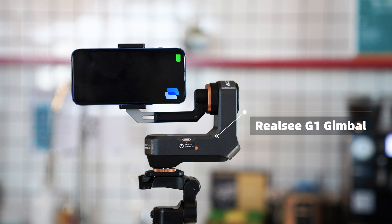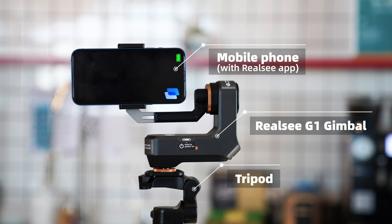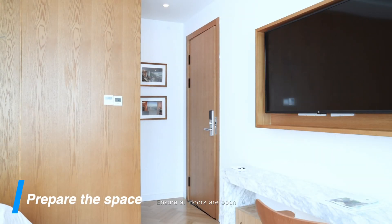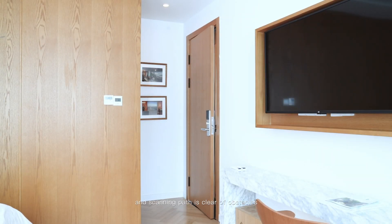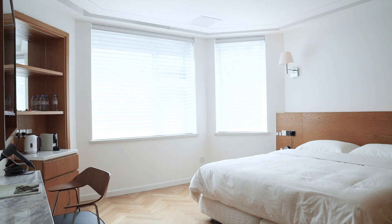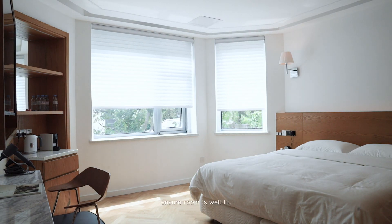Prepare your ReoSea G1 gimbal, tripod, and ReoSea app. Ensure the gimbal device is fully charged. Ensure all doors are open and the scanning path is clear of obstacles. Turn on all lights, pull back the curtains, and ensure the room is well lit.